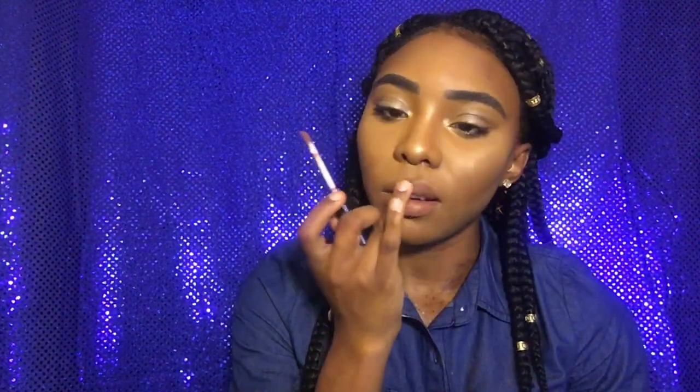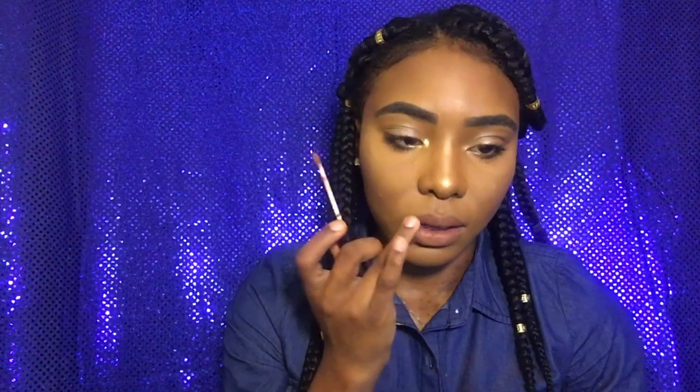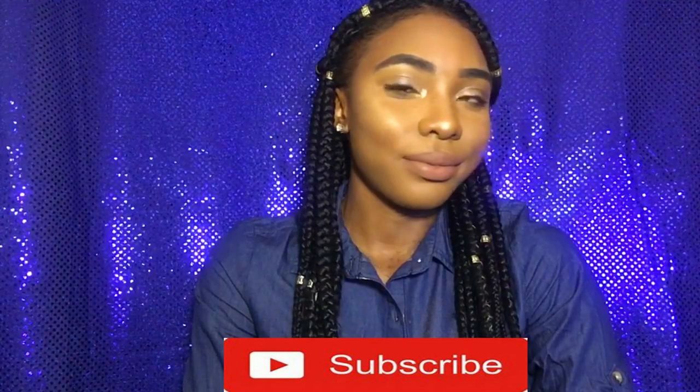Alright guys, so this is the finished look. I hope you guys enjoyed the video, and if you did give the video a thumbs up. If you haven't subscribed, go ahead and subscribe, and leave a comment of what you want to see or how you feel about this video. See you guys in my next video, bye!